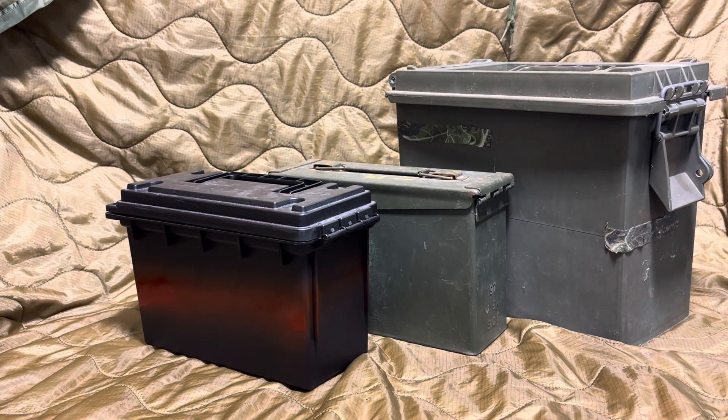Hello and welcome to another edition of the Duke Liberty Show. This is Duke Liberty. I'm going to be talking to you, doing a short video here, about ammo storage and the three options that I want to talk about today — what I use and what I would recommend for you. Everyone's different and has different abilities to store ammo depending on where you live, your setup, and all kinds of factors that come into how you store your ammo containers.